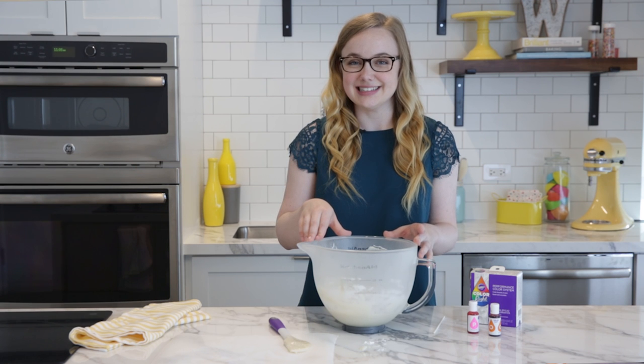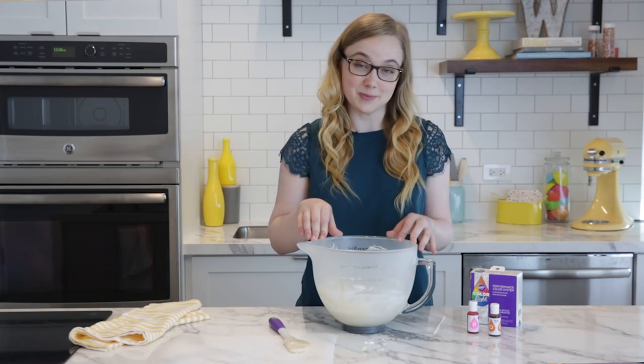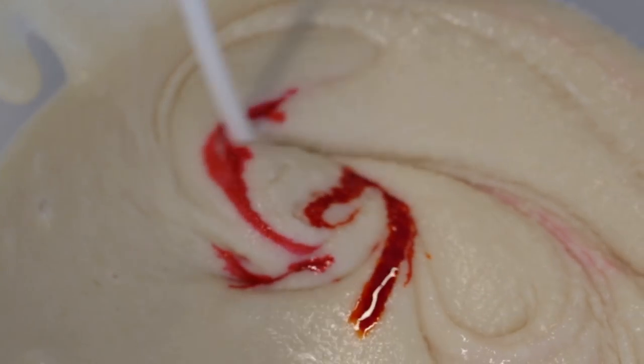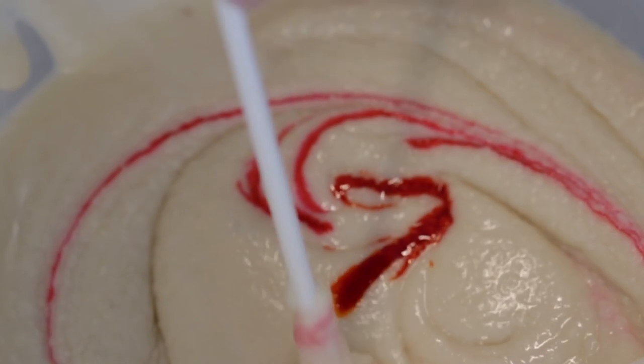Now that your batter is the right consistency, we're going to do our special marbling technique. We're going to use the Colorite colors in orange and pink — just add a drop of each to the batter, and then swirl them together using a lollipop stick.